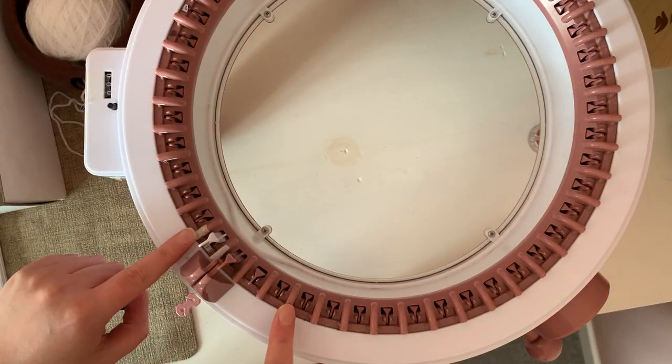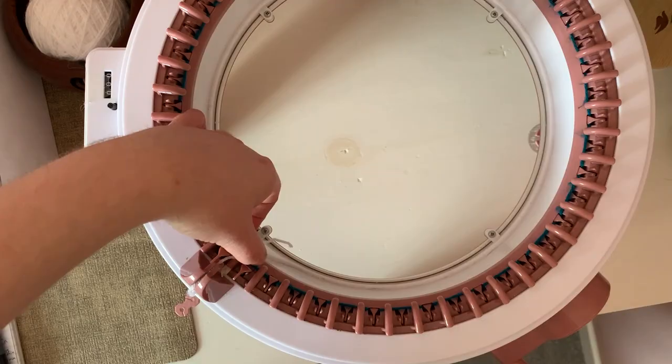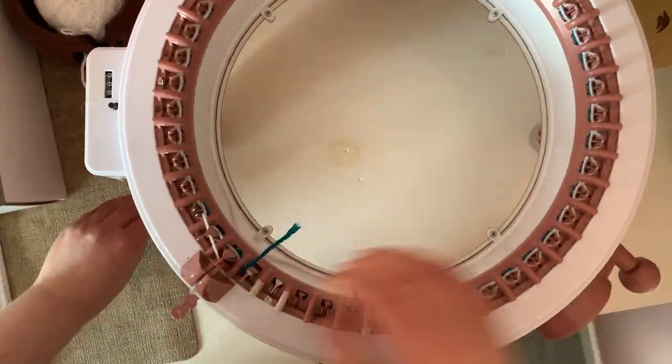I've placed some tape so I know where to stop, and cast on 44 needles with scrap yarn. Now I add my working yarn and knit 50 rows.